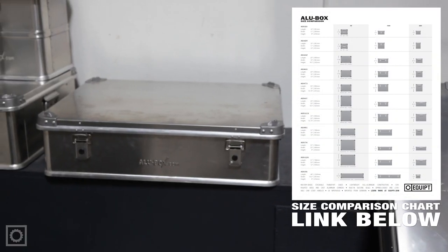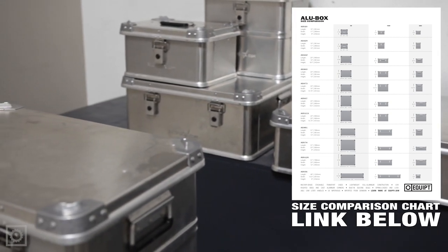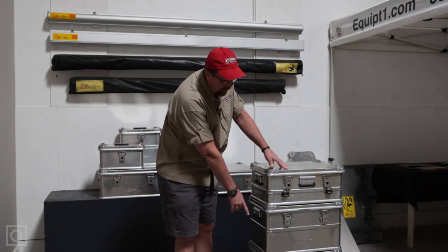We have a great variety of sizes, anywhere from 20 liters up to 690 liters, depending on what your application is. Let's take a look at the cases we have here — we have the 42 liter, 60 liter, and 73 liter.